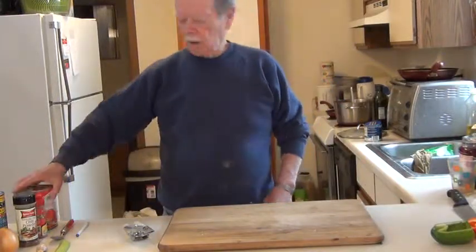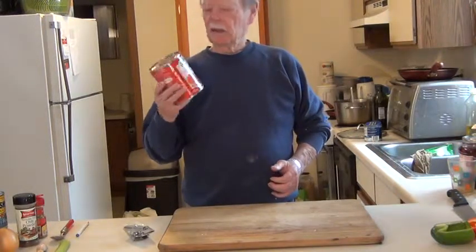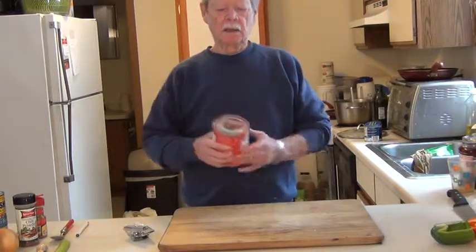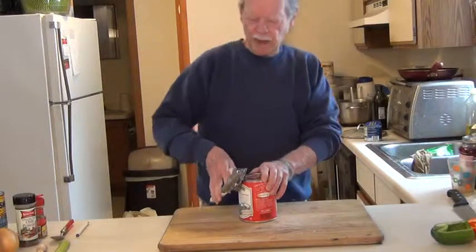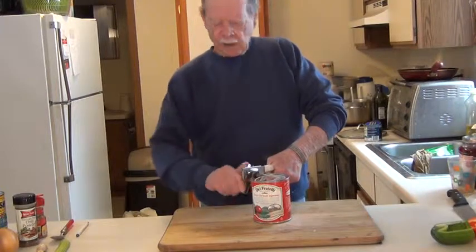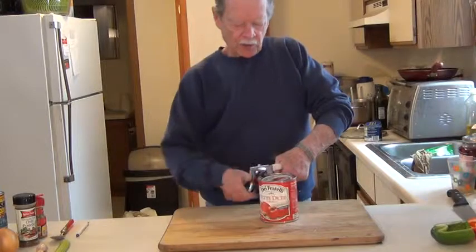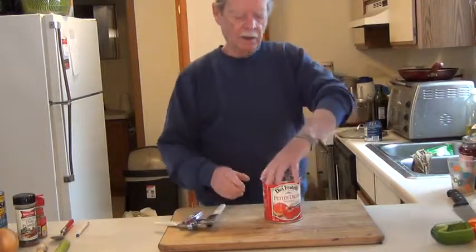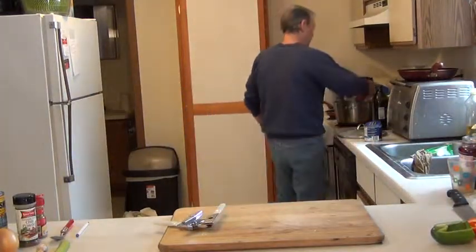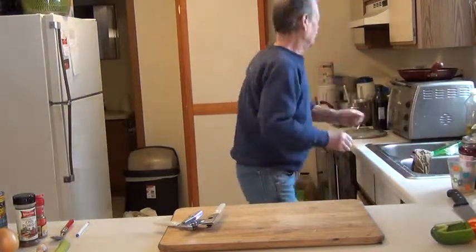Next thing I'm going to do — I like the De Fratelli Petite Diced Tomatoes. They've got all natural ingredients and sea salt in it, it just has a better flavor for me. I'll put the tomatoes in. After that I'm going to put the sugar and the maple syrup in. Use the juice and everything.